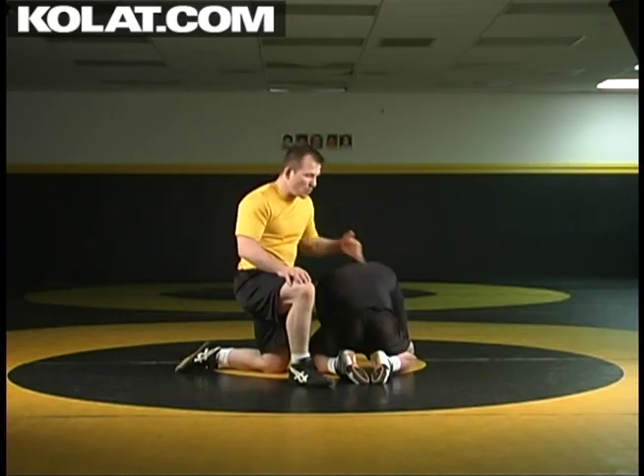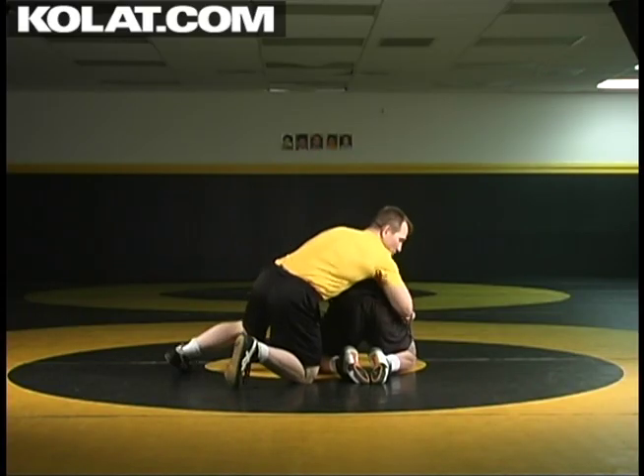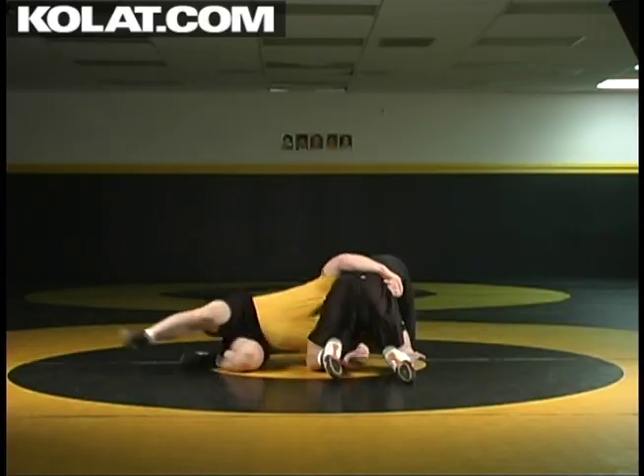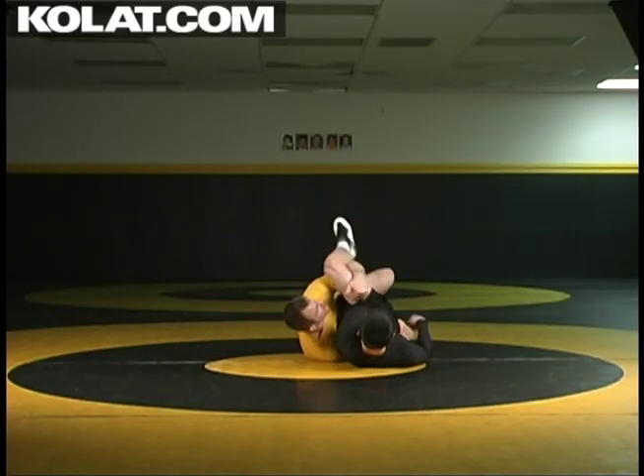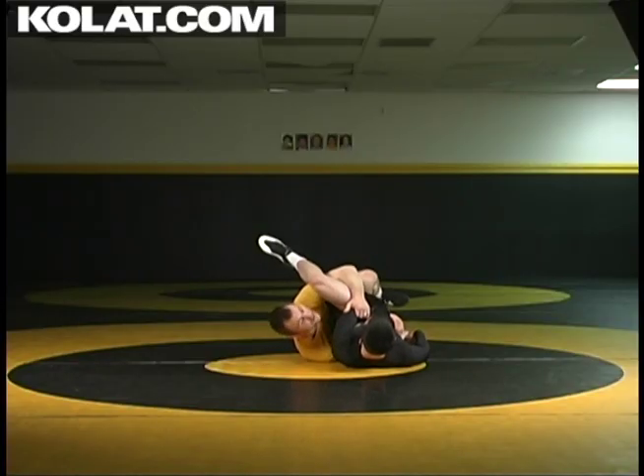Here we are again, different angle. Watch that hand thread and get back behind the thigh. I've captured that wrist, I dive in. Hand comes through the hole, back of the thigh — either catching that forearm or elevating up with your inside knee.